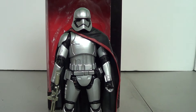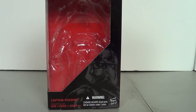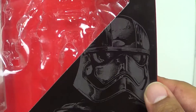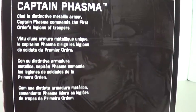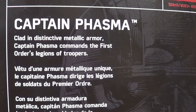Finally found one, and it's really good. Let's get her out of the way and take a look at the box. You've got Star Wars The Black Series, her very distinctive helmet, and Captain Phasma on the side. She is number 6 of the Series 2 line, and on the side you've got a little bio for her.